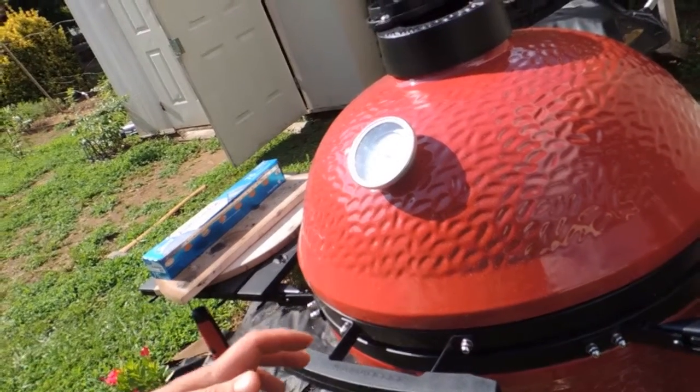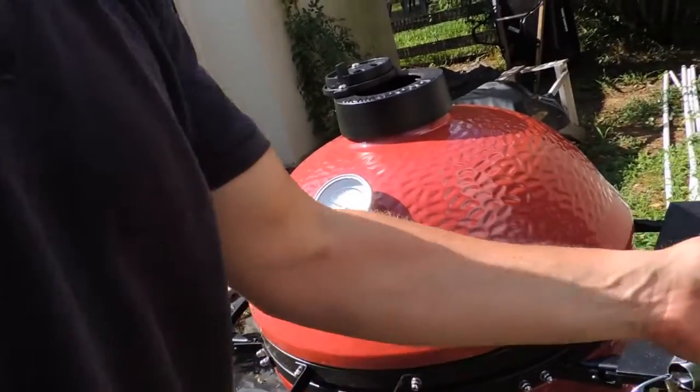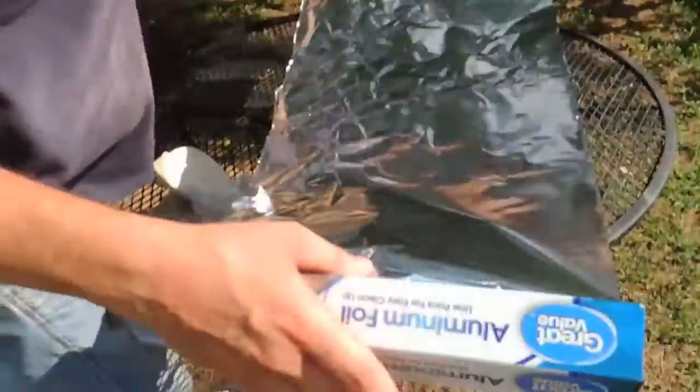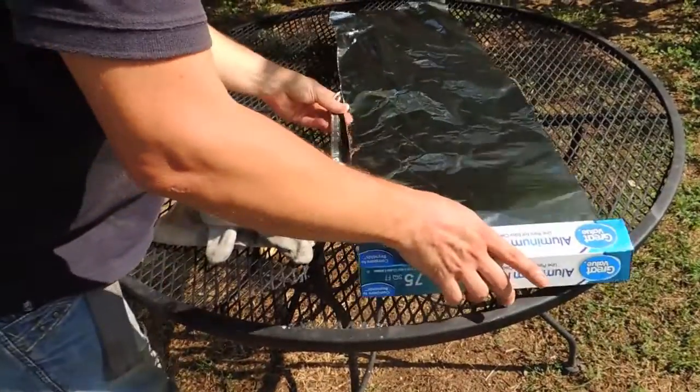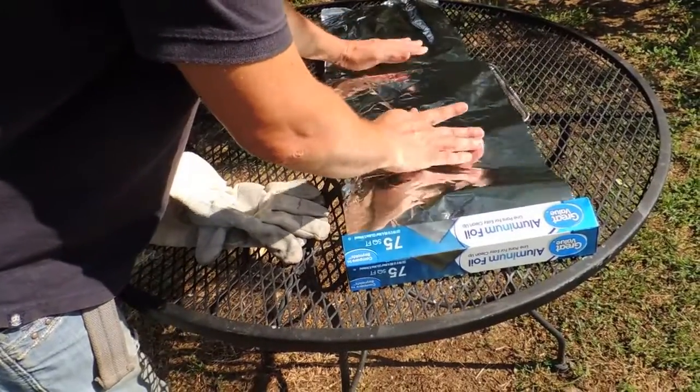A couple of minutes at maximum heat. We are going to prepare the place where we are going to put our meat.